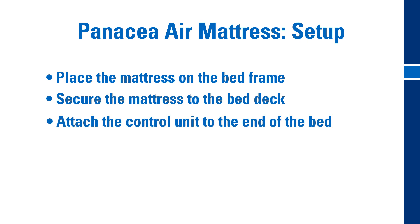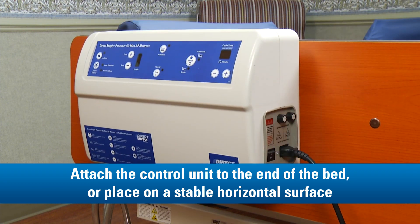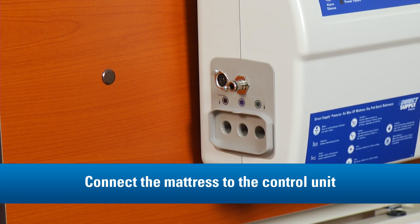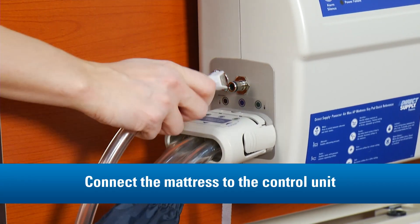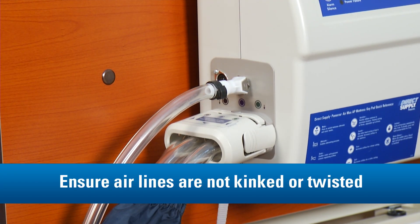Hang the control unit on the end of the bed, or place it on a stable horizontal surface. Connect the mattress to the control unit by pushing the connector into the airports located on the side of the pump until you hear it click securely into place. Ensure the air lines are not kinked or twisted.